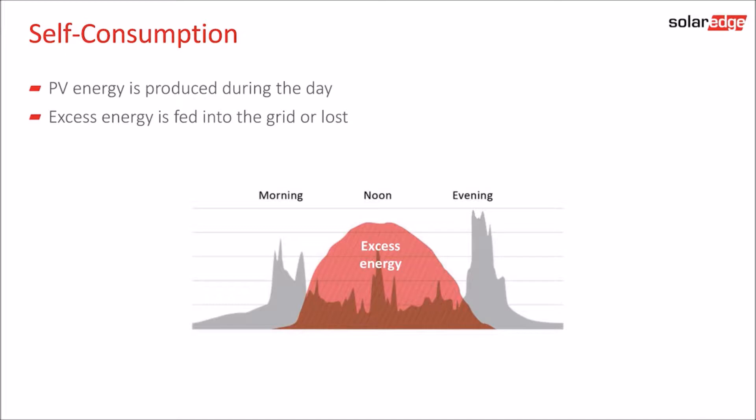Regular grid-connected PV systems have one main drawback: they only generate electricity during the day, while the electricity demands of the homeowner quite often occur when there is little or no electricity production — namely in the morning and at night.